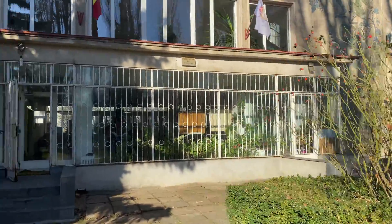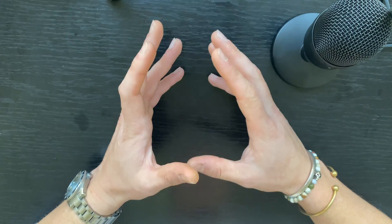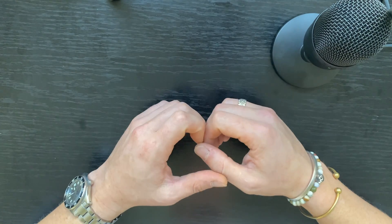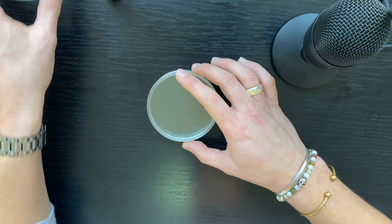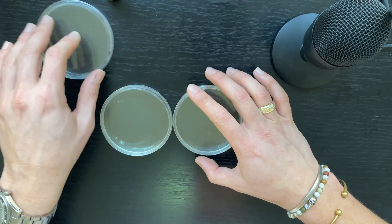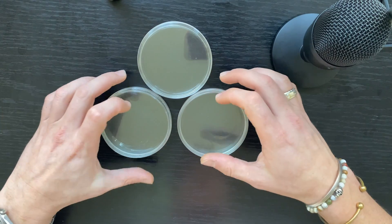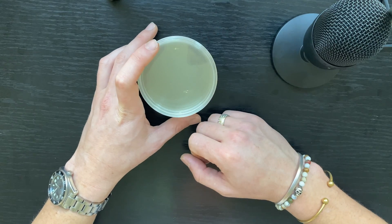Hello again and welcome to the third video of the beginner series, in which I teach you how you can do genetic engineering at home in a DIY setting. In the previous video we poured agar plates. Now I've got these stored in the fridge, however in order to spread bacteria on them I'm going to need to warm them up at room temperature. I'm also going to need one more thing.